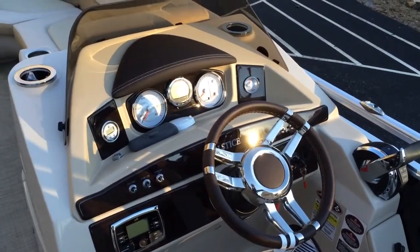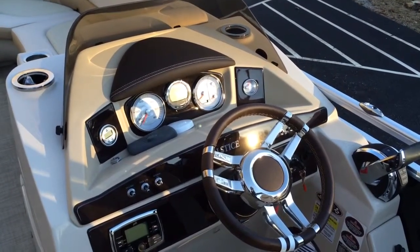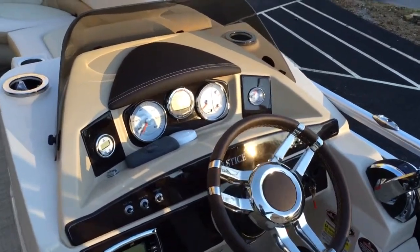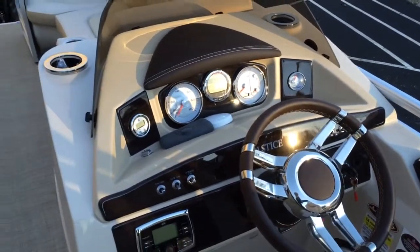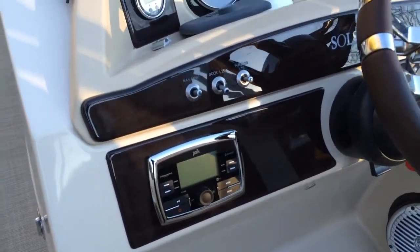Here we have a 2016 Harris Solstice 22SL with a Mercury 250 Verado on it. That means it has the fly-by-wire throttle controls. We've upgraded to the Merck monitor here, so we've got fuel flow, seawater temp, pressure, best miles per gallon, stuff like that. And you've also got the Polk Bluetooth stereo standard.